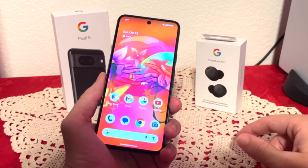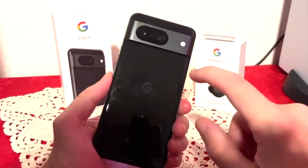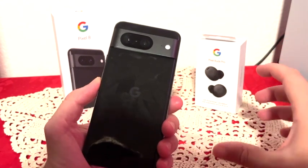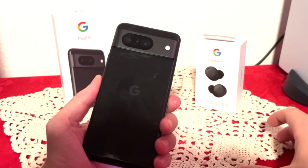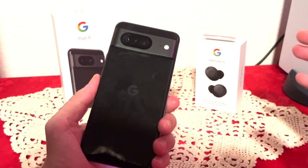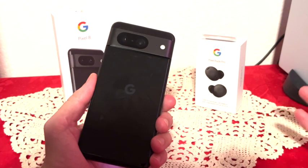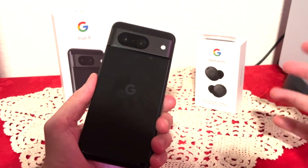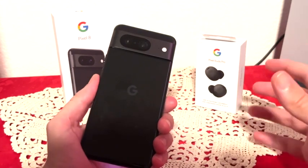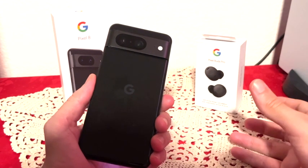Now let's talk about the cameras. On the front we have a 10.5-megapixel front-facing camera. Behind the phone we have dual cameras: a 50-megapixel main camera with an aperture of f/1.7, and a second ultrawide with the aperture of f/2.2. This phone records 4K at 60fps, and can also record 1080p full HD at 240 frames per second. The cameras are amazing, but the best thing about this phone's cameras is the software.